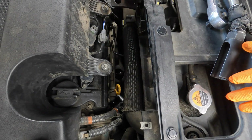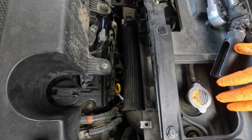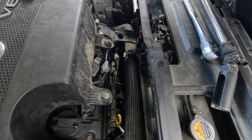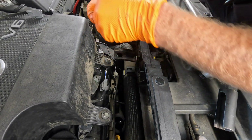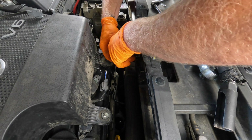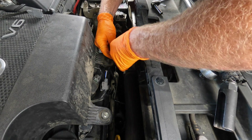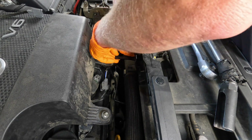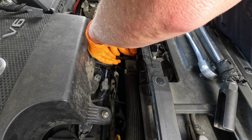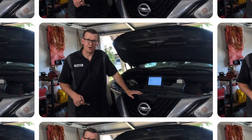Route the wire into the little clip. Screw the bracket back in. Again, this thing is really hot, so I'd really recommend doing this when it's cold. We were just on a test drive to see if another fix was the final fix, but it wasn't, so we're replacing the oxygen sensor.